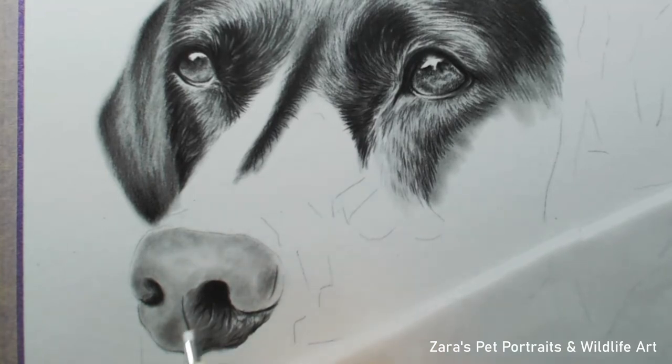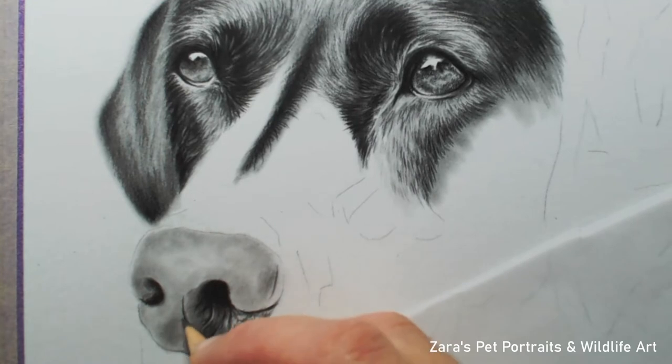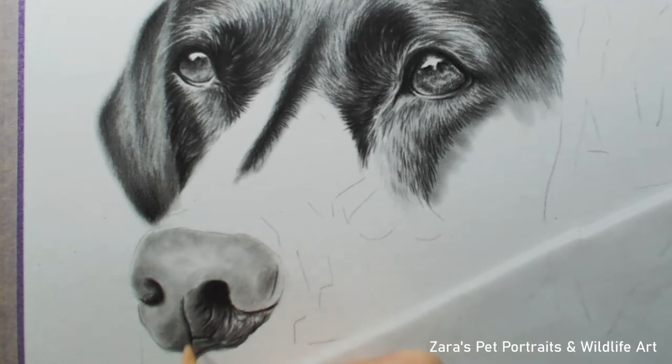If you have a particularly bright highlight on the nose it's a good idea to leave the white of the paper showing through. Some noses have a really bright white highlight on the top surface — if that's particularly bright, just like the eye reflections on this dog, I would leave the white of the paper first, then add lighter shades of graphite on top. This adds so much more contrast to your piece. With graphite being a black and white medium, if your contrasts aren't right it's very obvious — you don't have colour to hide behind.